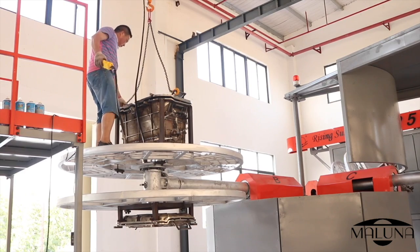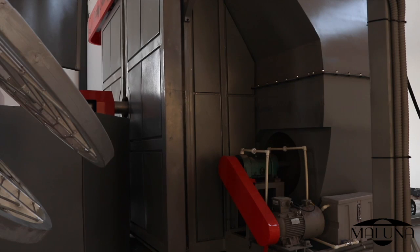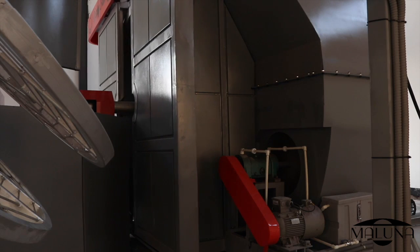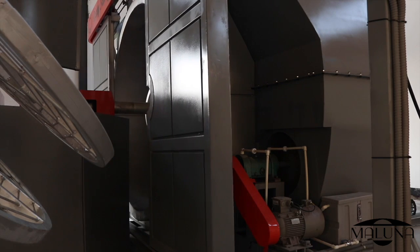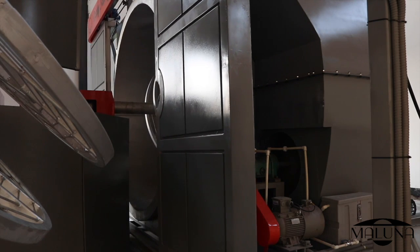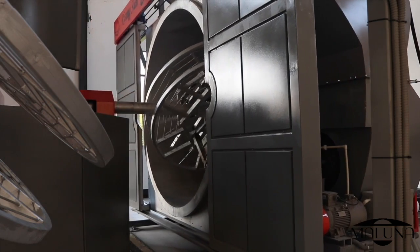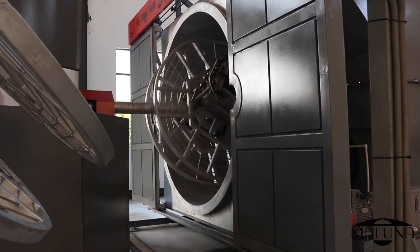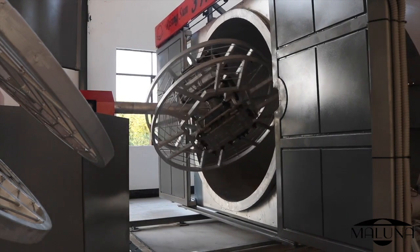This mold was the very first Maluna mold, and this footage was from last fall when we made the first 120 focus group coolers. Here you can see the mold inside the oven — it's rotating and just finishing the 20-minute cook time. The oven opens up and backs out of the way, and the cooler will continue to rotate for another 20 minutes.